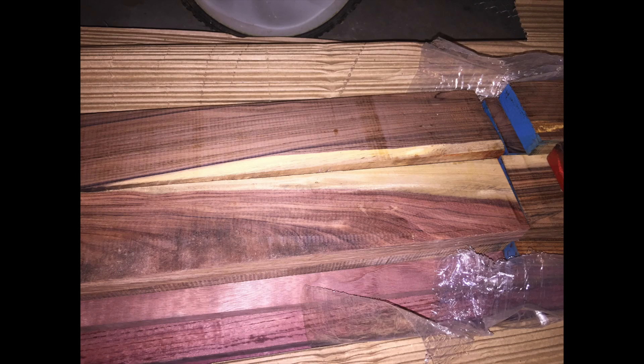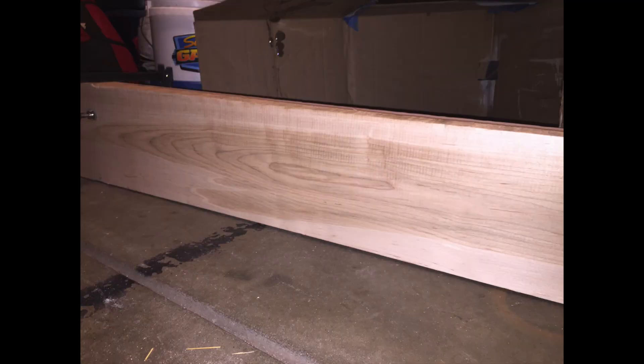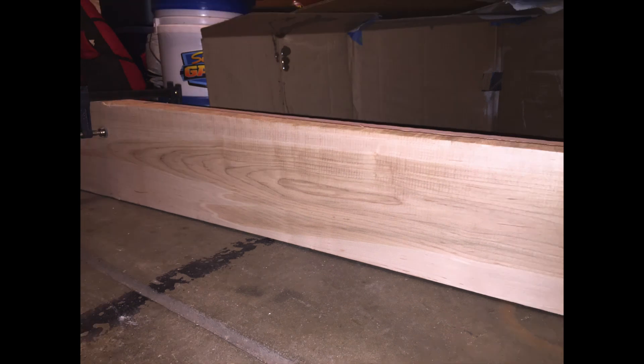I'm using Morado and Purple Heart for my inlays and I'm using Soft Maple for the frame rails. I ordered all this lumber from Woodworkers Source and I'm really happy with the wood that they picked for me.